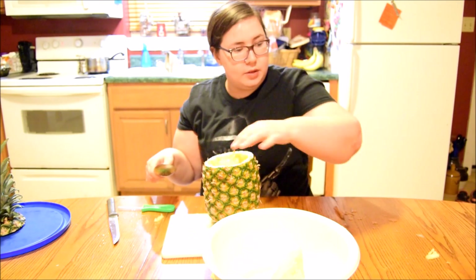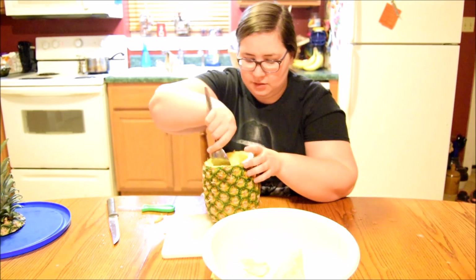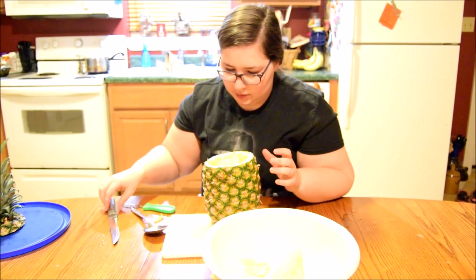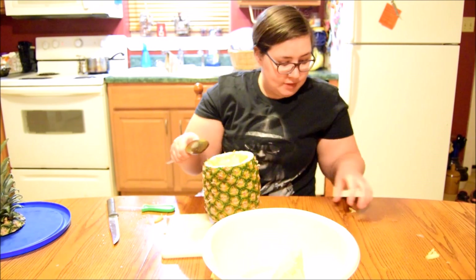There it went everywhere again! Holy cow! You can see this all over my table right now. Holy cow. I'm trying, guys.